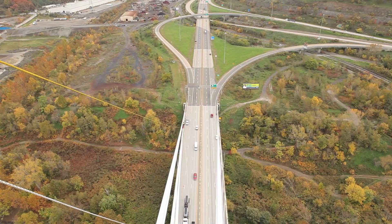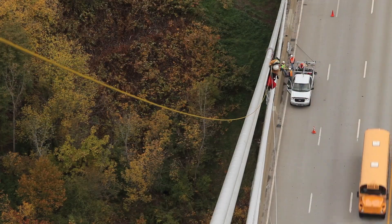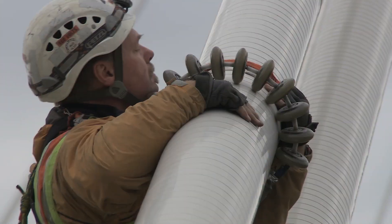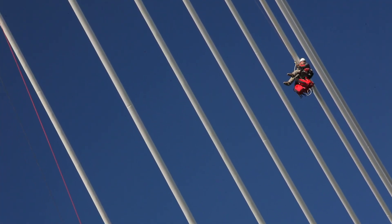Ultimately, as a bridge inspector, our primary client isn't the one that pays us — it's the traveling public. Those are the ones we care about the most; that's why we do what we do. There's a lot of responsibility with that, but we like what we do. We consider ourselves very thorough on our structures, and that's one of the things that drives us.